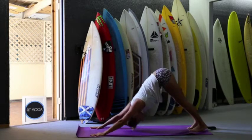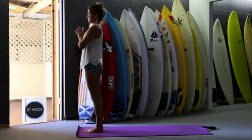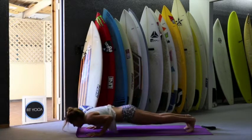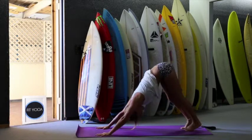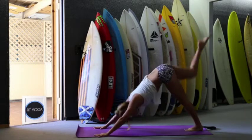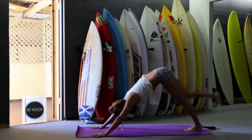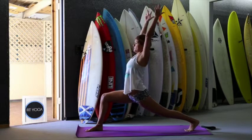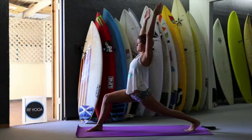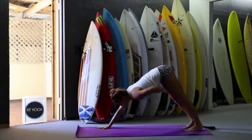Inhale, jump forward. Look forward. Exhale, fold. Inhale, up. And exhale. Inhale and exhale. Inhale and exhale. Inhale, right leg up. Exhale, right knee to right elbow. Inhale, stretch up — one, two, three, four. Exhale, right leg. Inhale, exhale — inhale, open the chest. Then exhale, downward facing dog. Left leg up.